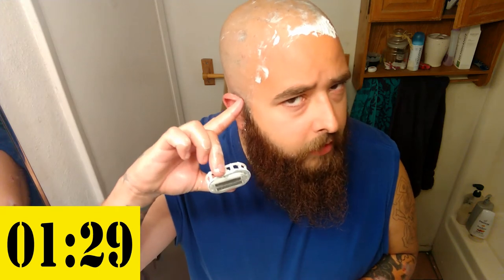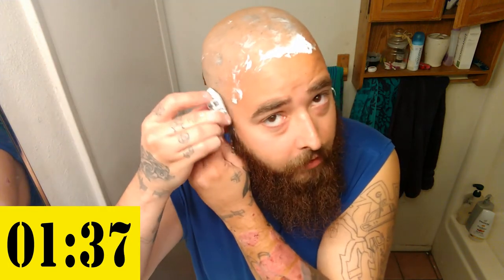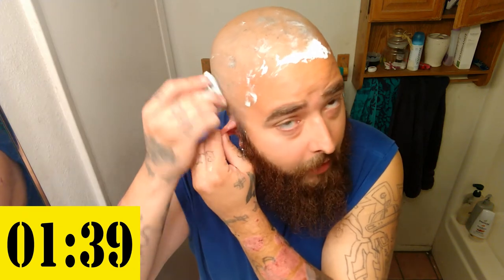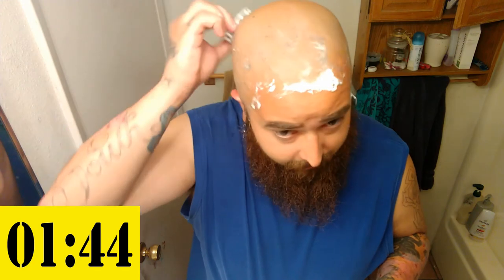The one thing I do say — it doesn't get super close to the ears. Maybe it's because I have the beard; it makes it a little bit more difficult because I can't go that close to my sideburns and whatnot. So if you don't have a beard, that might not be a problem for you. But that's the only flaw that I've found with this in all my time using it.